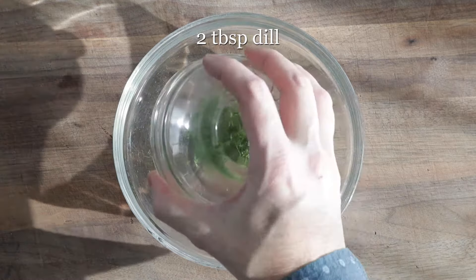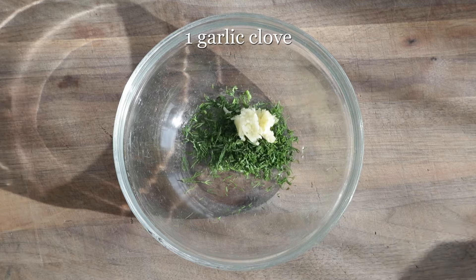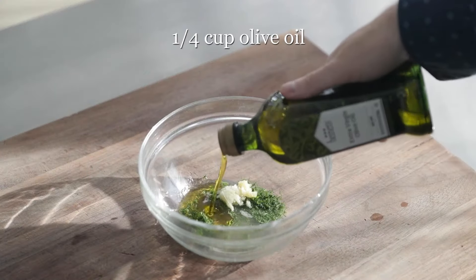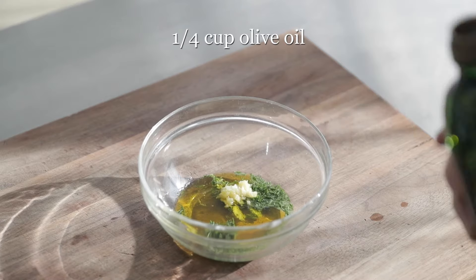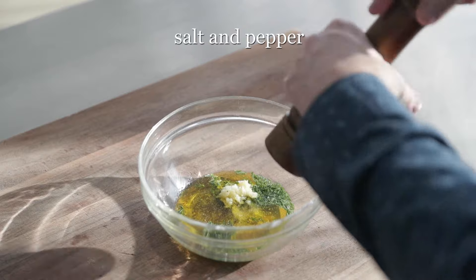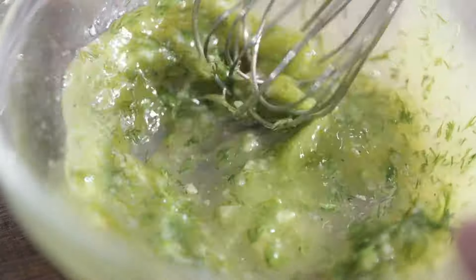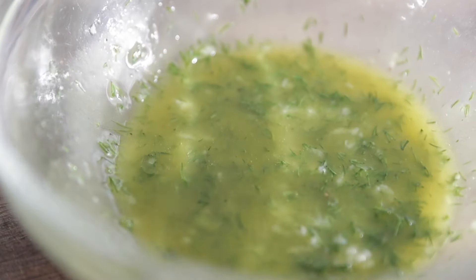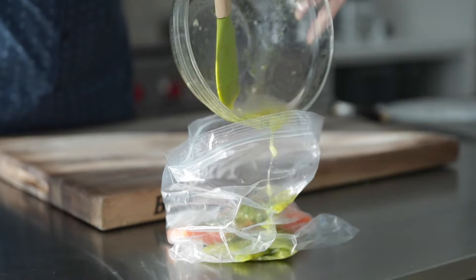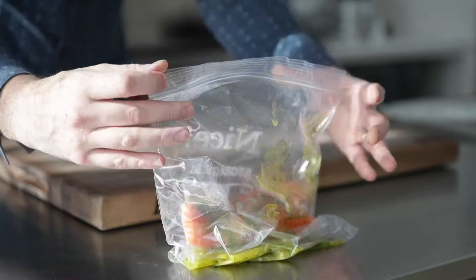For the first marinade, we're gonna add some fresh dill to a bowl, along with some garlic, lemon juice. Next, we're gonna hit it with some olive oil, and of course we wanna season it well with salt and pepper. Simply whisk all of those things together until combined. Then we're gonna add it to a plastic zip bag with the salmon already in there — you can absolutely just put it in a plastic container if you'd like. Mix it around until combined. Store it in the refrigerator for up to two days, or you can put it in the freezer for up to three months.